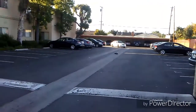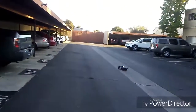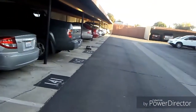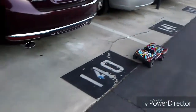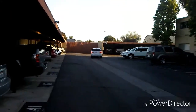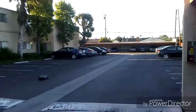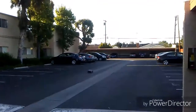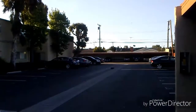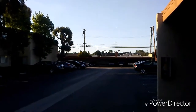Did you even see — did you even realize that this car was coming in your direction? You saw it before. That woman was about to run over my car. She was well aware that my car was right there, right in front of her. I'm glad she didn't do that.